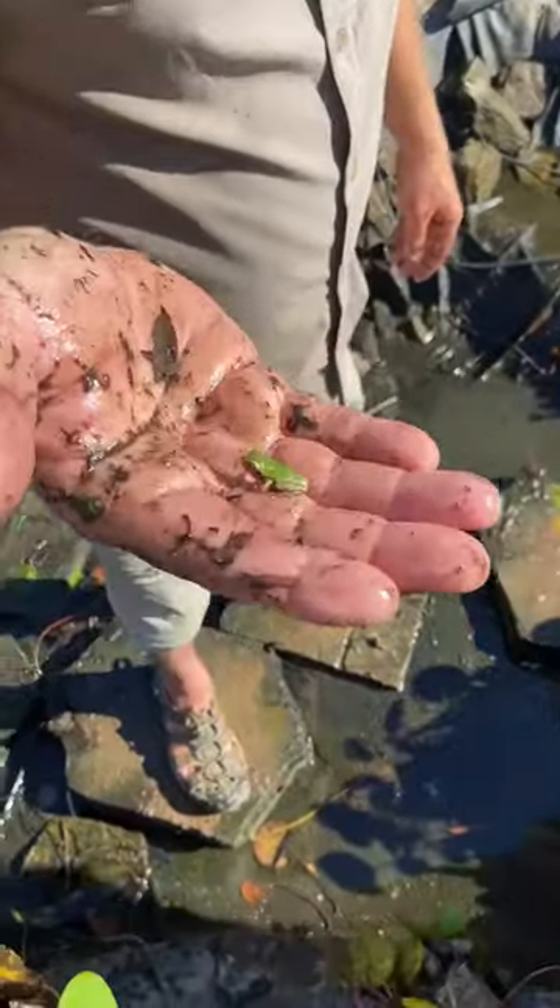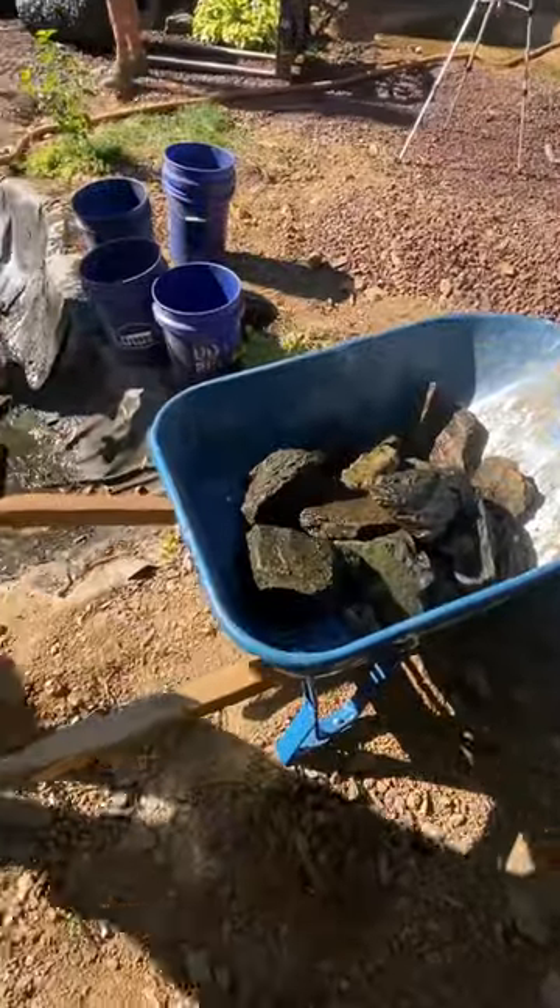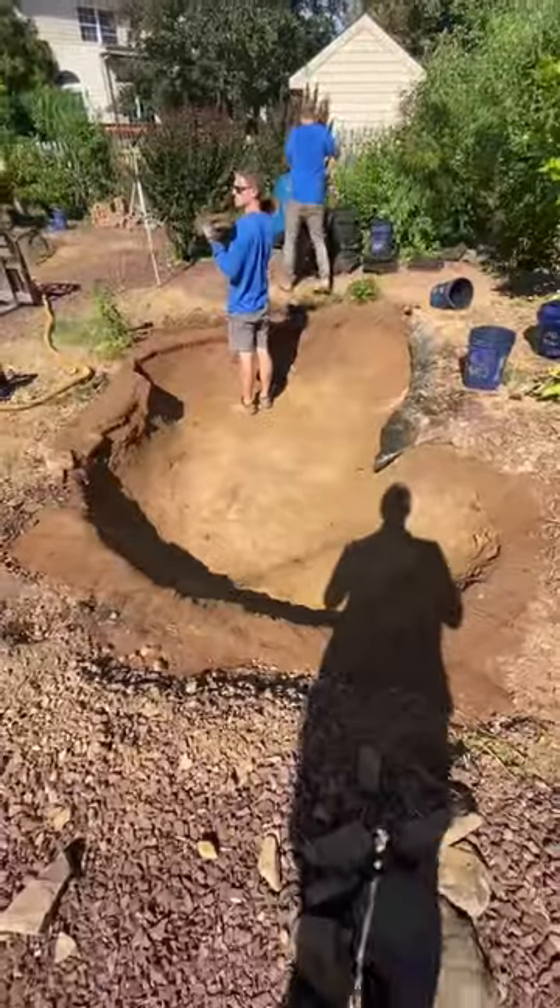While emptying the pond, we found these cute little frogs that we became slightly obsessed with. Once the lilies were all out, we removed the leftover rocks, folded up the liner, and hauled it out of there.